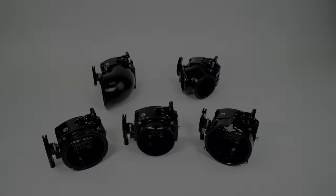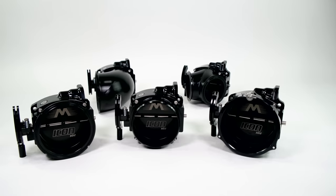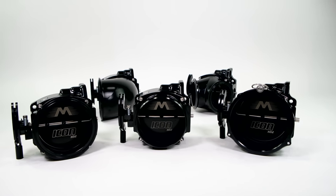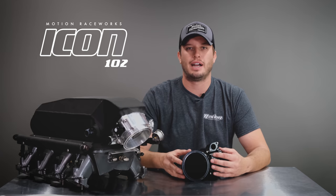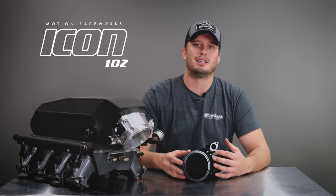Introducing the ICON series interchangeable connection throttle body by Motion Raceworks. This is a part that's been in my head for many years and much like most of the parts we build at Motion Raceworks, this stemmed from ideas that we had from building vehicles and wishing something better existed in the marketplace.